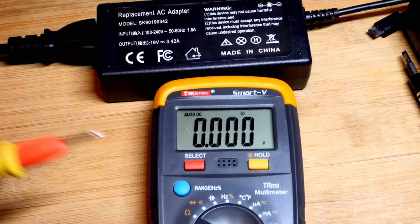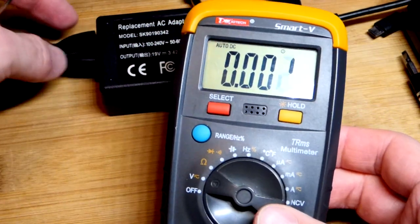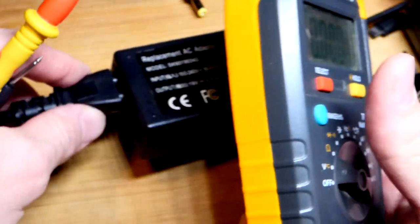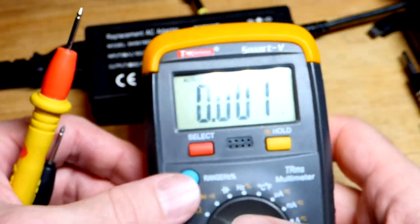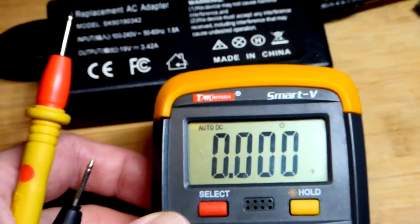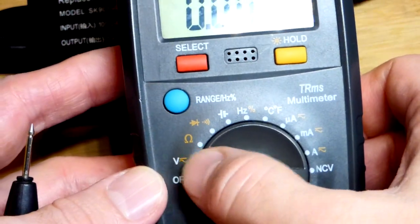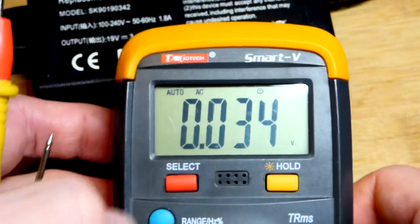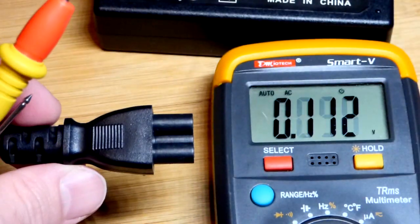We can measure up to 600 volts here. Since we have alternating current coming from the outlet — and by the way, this is a cheap replacement adapter, it falls off really easily — coming from the outlet is alternating current. You can see we got auto DC. The setting shows a straight line and below it a wavering line, so that's alternating current. Now we have AC, and it's pretty straightforward to measure.